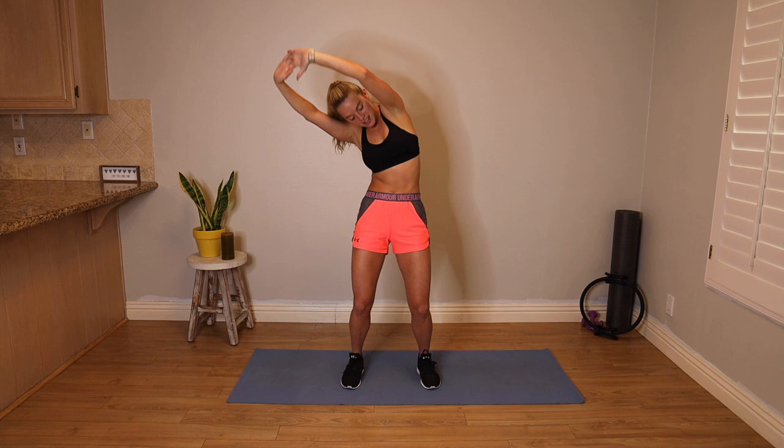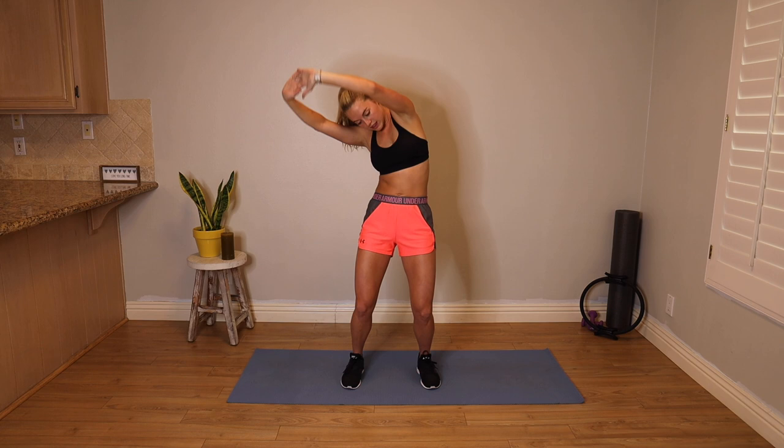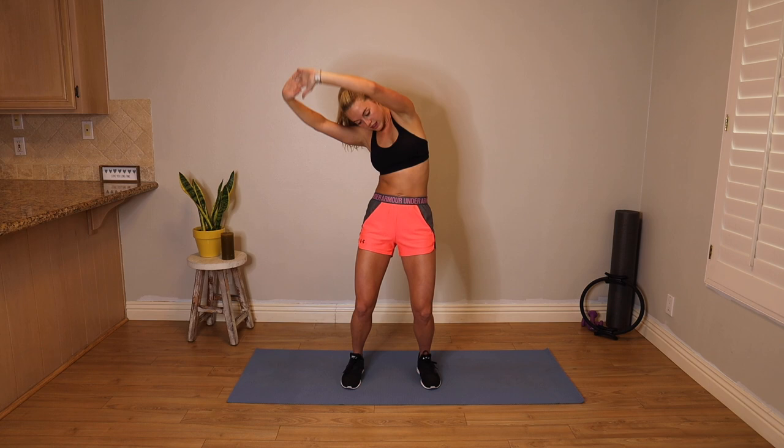Reverse this — take it over to the left. Left, center, right. Lift the heart. One more time around. Find that back bend at the top. Release those hands.